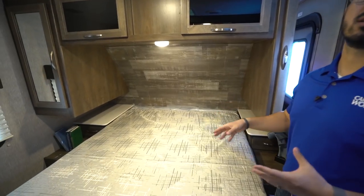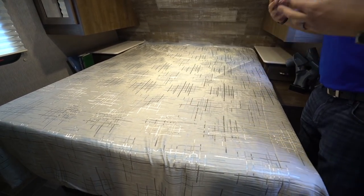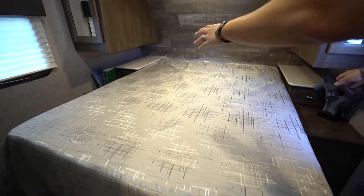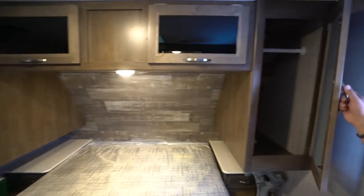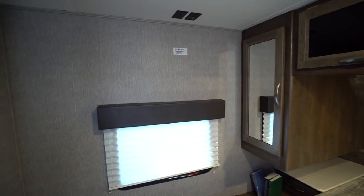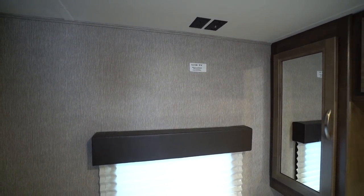In the bedroom you have a residential-size 60 by 80 inch queen bed, so taller people don't have to worry about feet hanging off, and it's easier to find an upgraded mattress later. There's good storage underneath, nightstands on both sides with drawers, and an electrical outlet and USB port so you can plug everything in. Wardrobes on both sides have mirrored doors, and there's storage across the top with tinted glass. On the far side there's a spot to mount a TV with a backer in the wall and connections on the ceiling. There's also a separate entrance so guests sleeping in the main living area aren't disturbed.